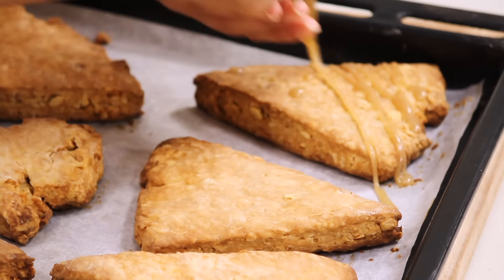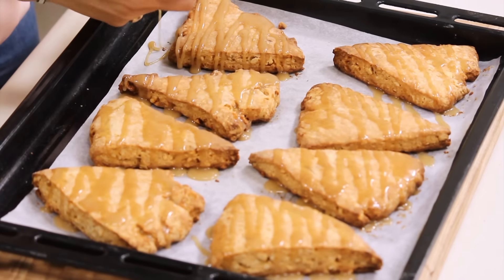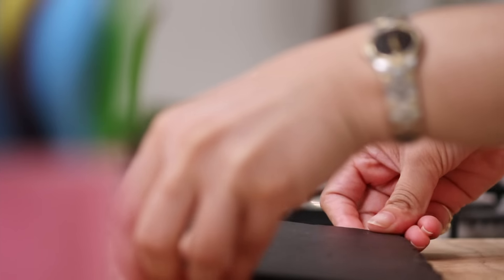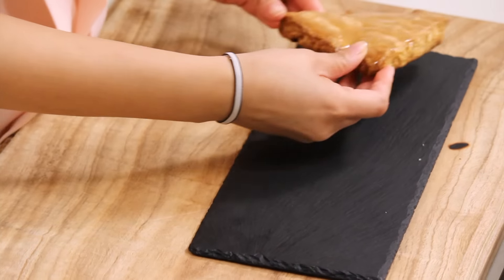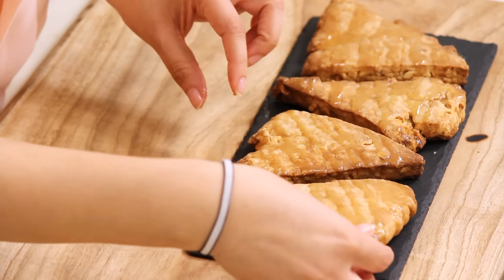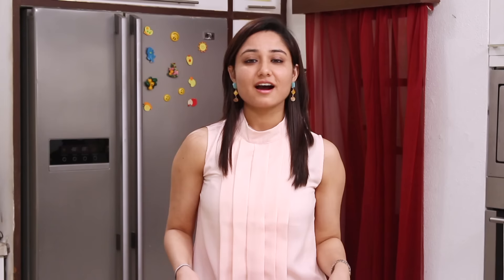We have filled our maple dressing in a piping bag and we drizzle it on top of our scones. Our hazelnut scones are ready and they look absolutely lovely. I am going to plate them now. It's one of my favourite recipes — please do make it and make it your favourite too.